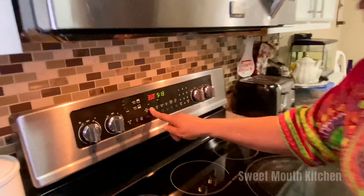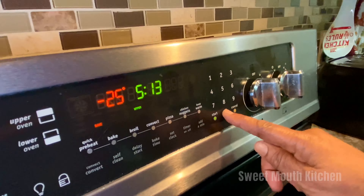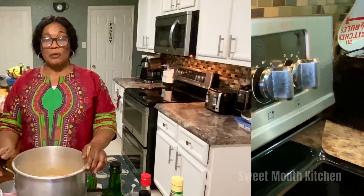Okay guys, I'm going to preheat the oven and I'm going to put it on 250 degrees. Now the oven is heated, so I'm going to finish mixing up this cake and get it ready to start to bake.